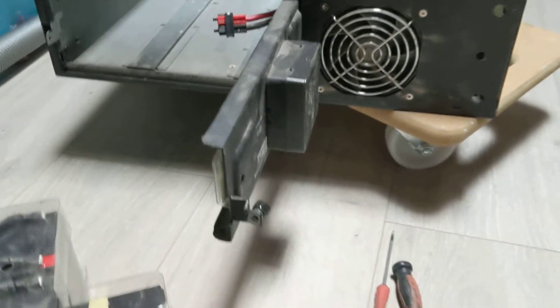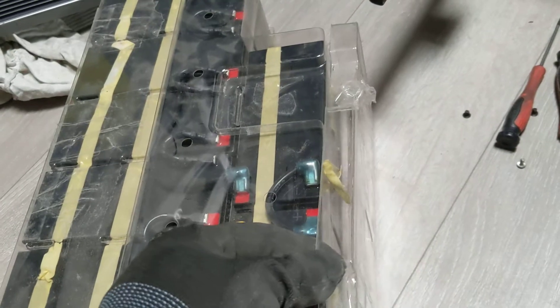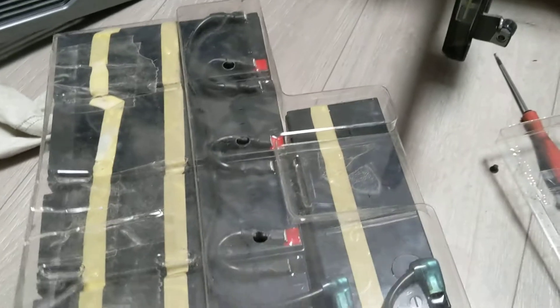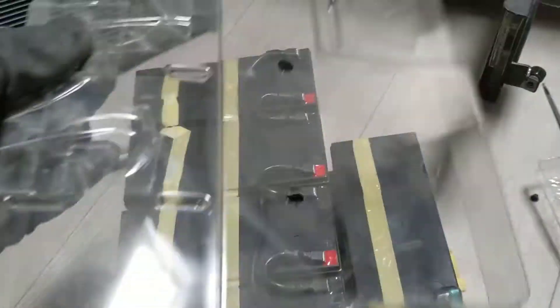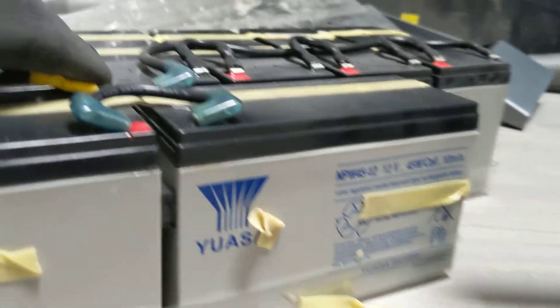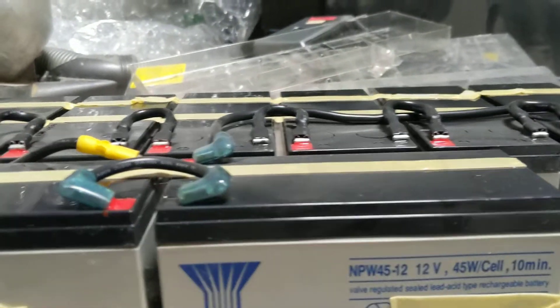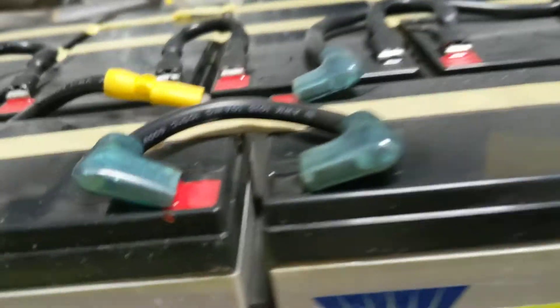So you have eight battery packs. Basically this plastic piece is on the side, so take this one out, then take the others out. This is the battery model.